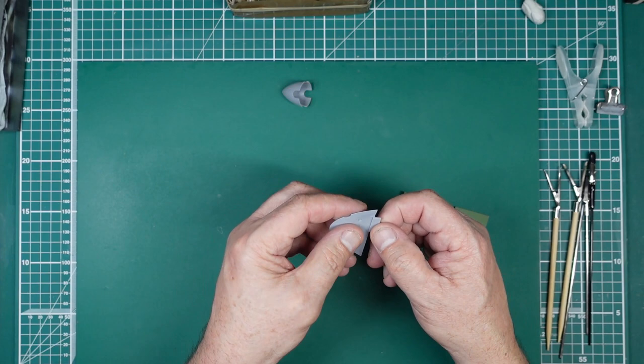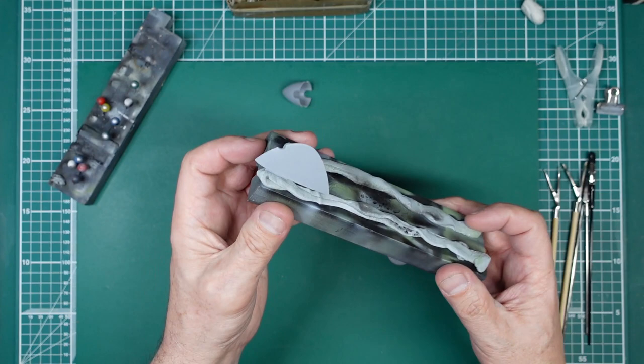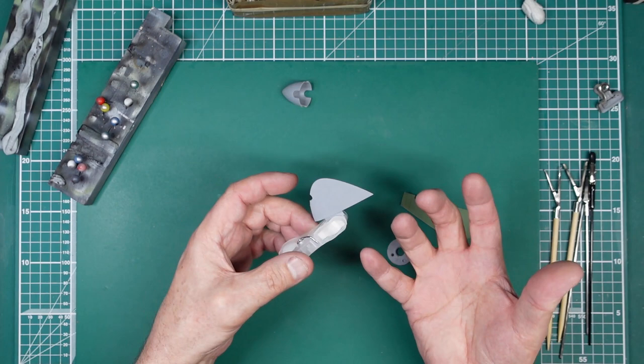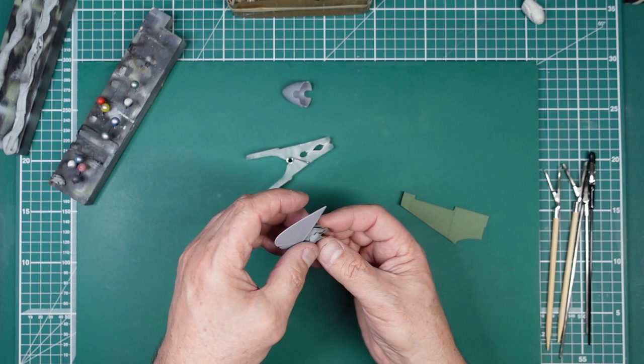Say this panel here — you want to paint the whole part and the tab doesn't need to be painted. You can use the blue tack method and just stick the tab into it, then hold and paint it. Another way is to put it in a clothes peg and then rest it. The whole idea is holding the part so you're not getting paint on your hands, not holding an area you want to paint, and being able to put it down while the paint dries without scratching it.